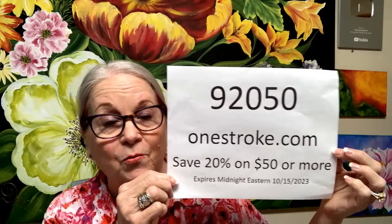What you're going to get is 20% off any $50 or more order. 20% off is a good deal when our prices are already really good. We've had lots of new people come on, which is exciting. So if you ever dreamed about wanting to learn how to paint, I'm going to show you how easy it is.